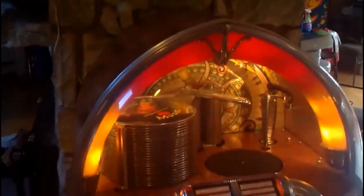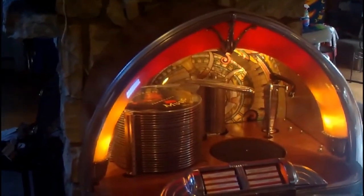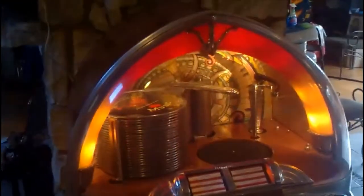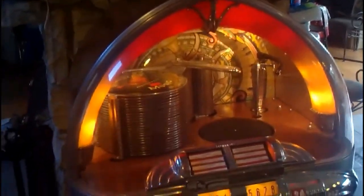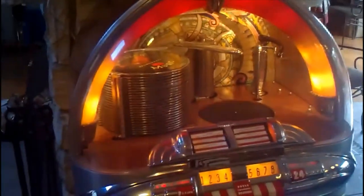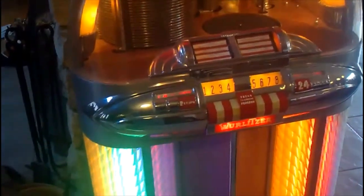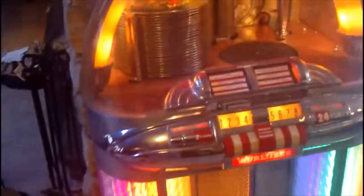Hi folks, this is a 1948 Wurlitzer 1100. I did the restoration on this about 25 years ago. Since then it's probably had a couple thousand plays. It was in storage for several years and I pulled it out again a couple of years ago and got it working again — I really just had to lubricate it up and that was it.